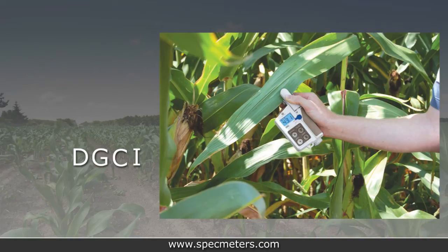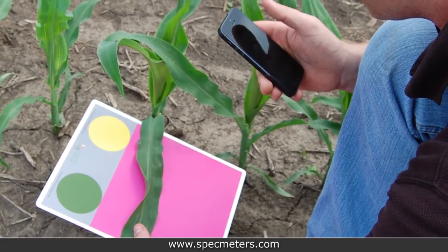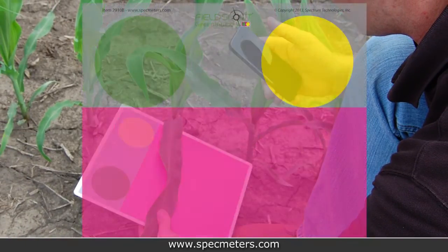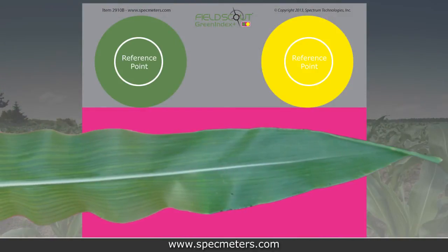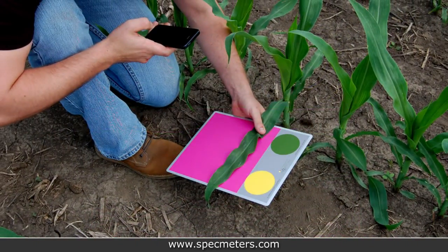DGCI has also been correlated to SPAD readings in corn. Digital images taken in the field typically exhibit variation due to ambient lighting, shadows, and texture. The green and yellow reference standards on the pink background provide contrast and are used by the imaging processing software to correct the captured image to the actual color, allowing for images to be captured under a broad range of lighting conditions.